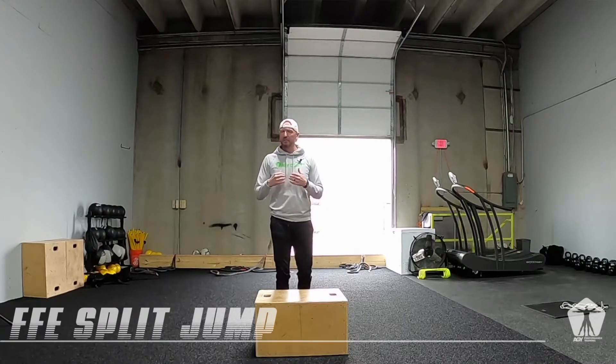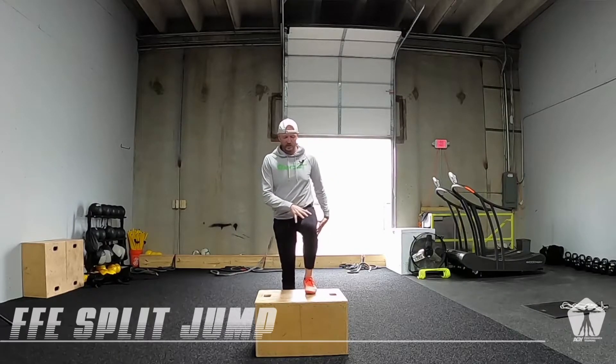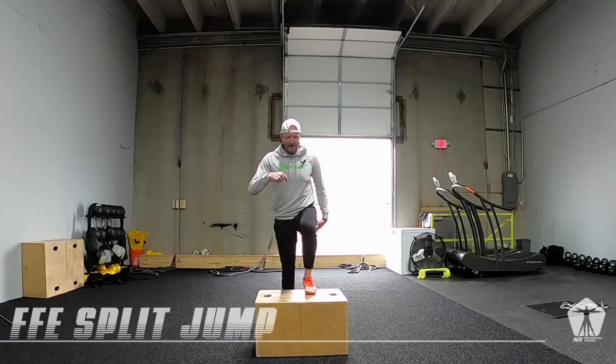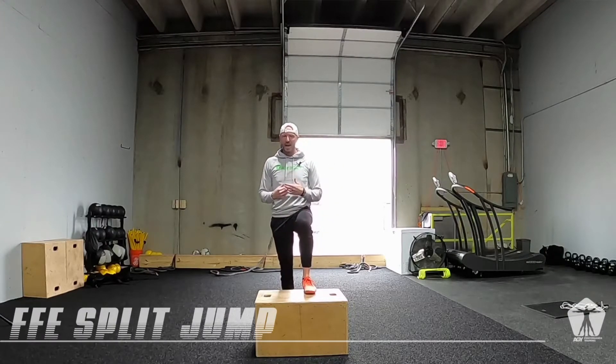Just like our half kneeling triple extension, now we're going to work through triple extension, but now I've got to push all my body weight up against gravity, whereas our half kneeling we're only going out at about a 45 degree angle, so we're not pushing against as much gravity or as much body weight.